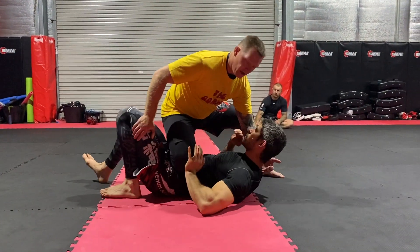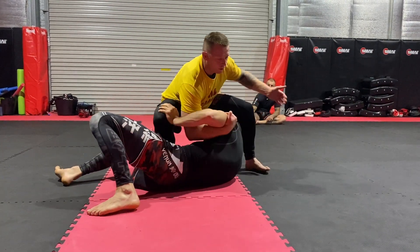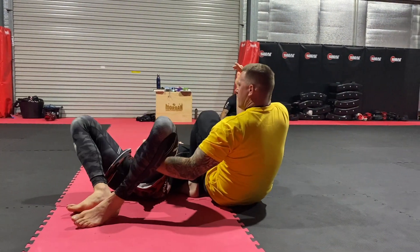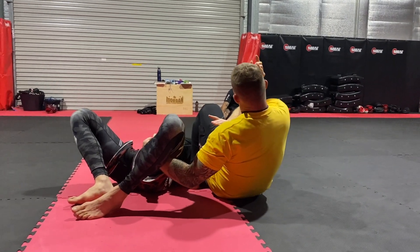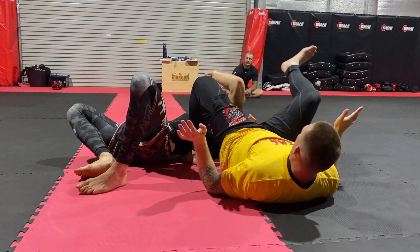So again, we're here, Mike defends, underhook, pull, step. I pull myself in to Mike. Hamstring curl here. And now — boom.